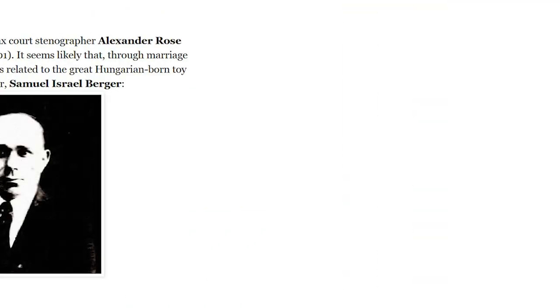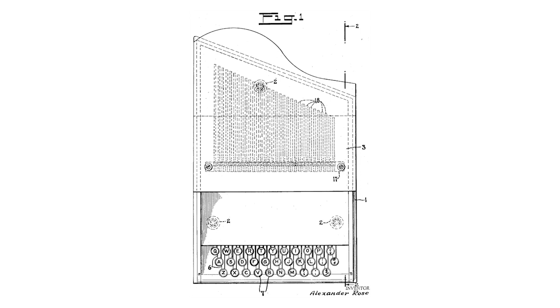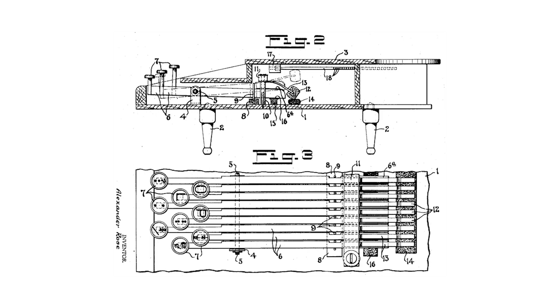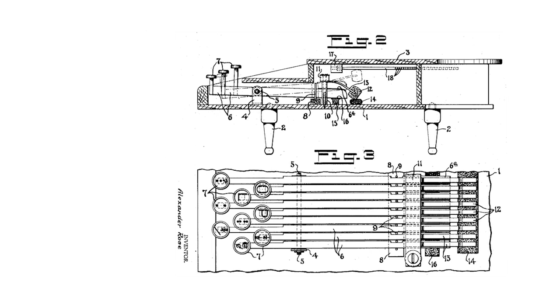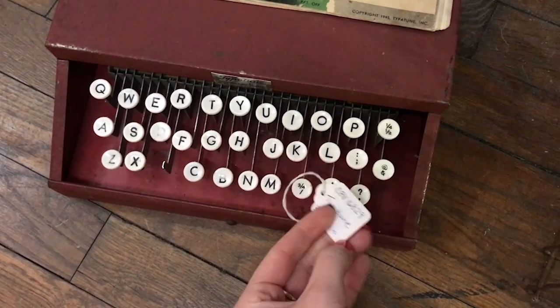The Type-A-Tune was developed by a man named Alex Rose in the 1930s and officially went into production in the mid-1940s as a hybrid piano and typewriter toy. I've linked down below the Oz Typewriter blog post about this curious machine so you can read more about the original patent and check out some of the older designs of the Type-A-Tune.